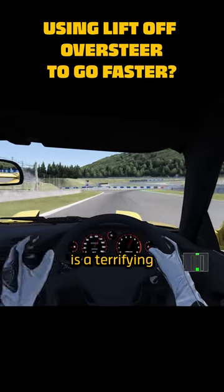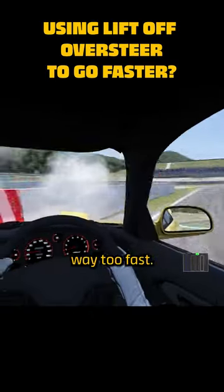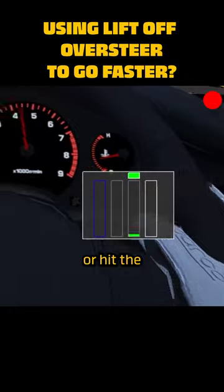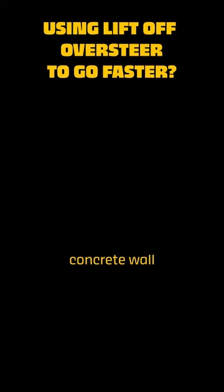Snap or lift-off oversteer is a terrifying thing your car does when you go into a corner way too fast and lift off the throttle or hit the brake pedal. Both of these actions have the same effect: sending your car into a concrete wall.